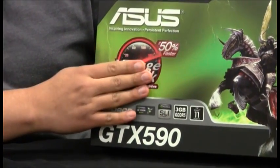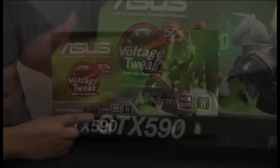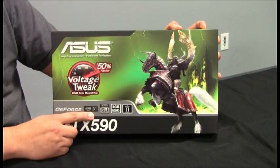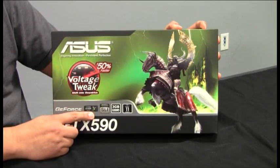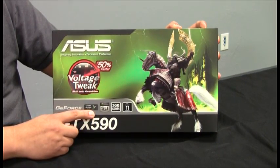We've got ASUS's award-winning voltage tweak technology. This allows for superior overclocking through adjustment of the V-Core. 3D Vision Ready Support — this is actually enabling 3D Vision Surround, so you can have 3D gaming on either one panel to as many as three panels. This is out-of-the-box ready, due to the dual GPU and I/O connectivity on the card.